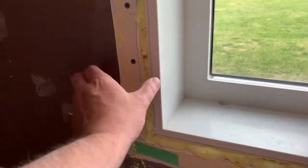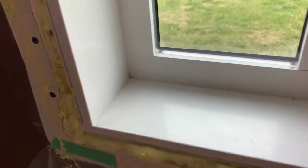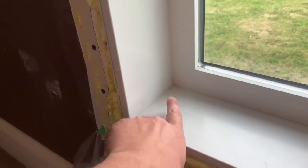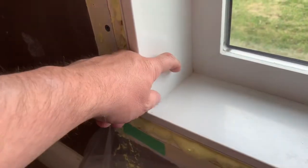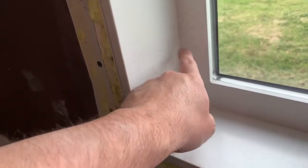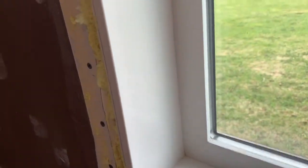Another thing we did is I took the casing off around the window because the window was icing up when it would get to minus 15 and below. What we found is there was only an inch or two of insulation in there, so warm air was getting through and meeting the cavity behind the jamb and freezing up.